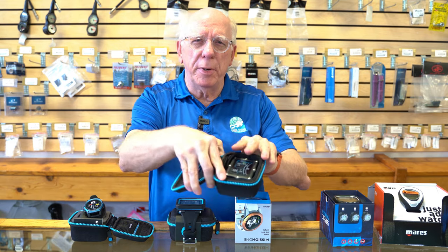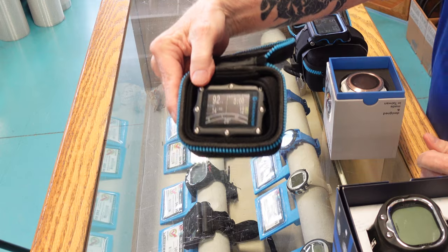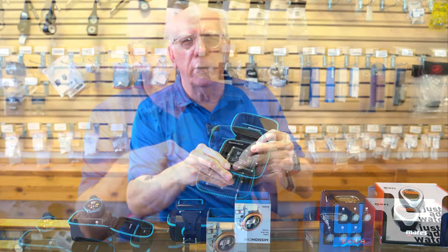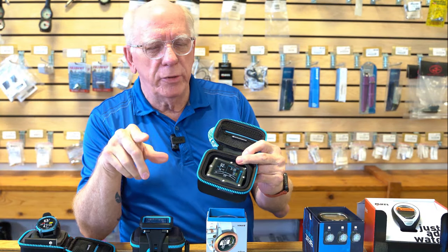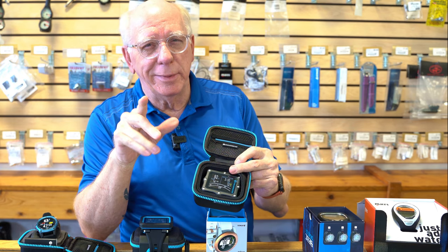This first one that pretty much everybody feels is number one is going to be the Shearwater Perdix. In these top two tiers, three of these six total computers are from Shearwater — that probably tells you something.